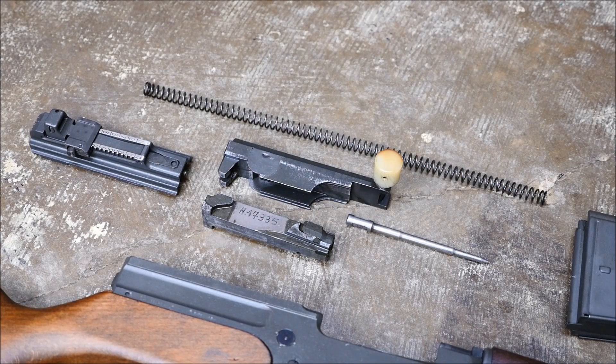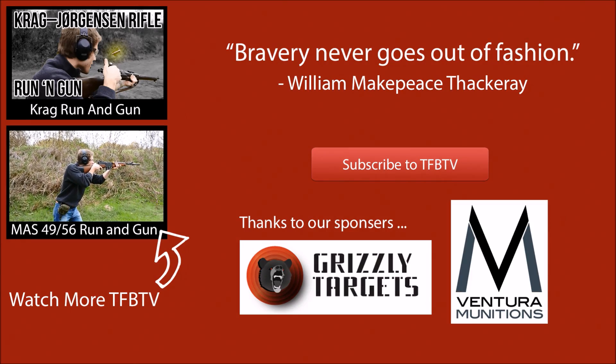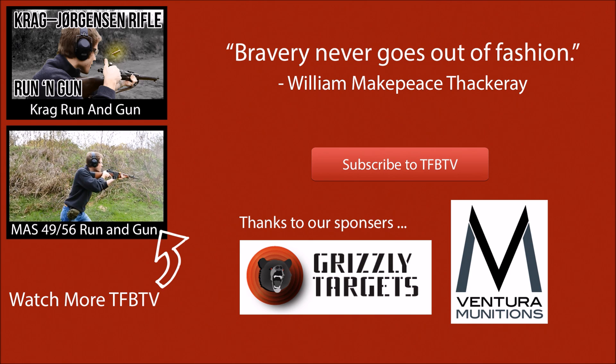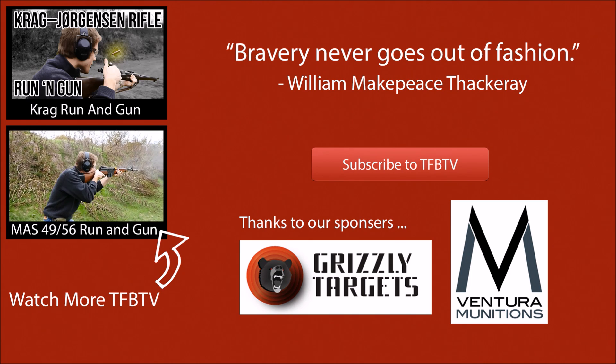In my opinion, if you're looking for one of the best deals on a semi-automatic rifle out there in a big centerfire cartridge, really look at one of these MAS 49-56s. Great piece of history, great rifles, very accurate, and a lot of fun. Anyways guys, this was a short field strip, but a special thanks to Grizzly Target and Inventor Munitions. This is Alex C with TFB TV — hope to see you next time.